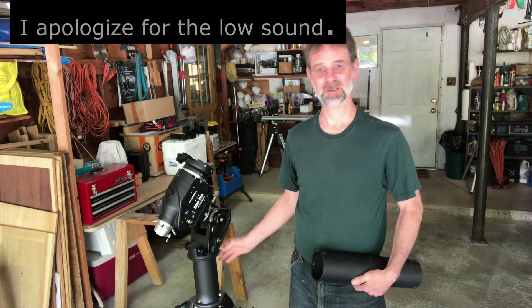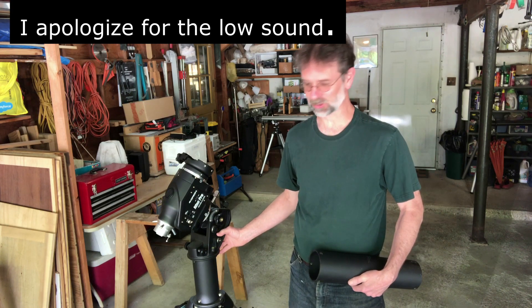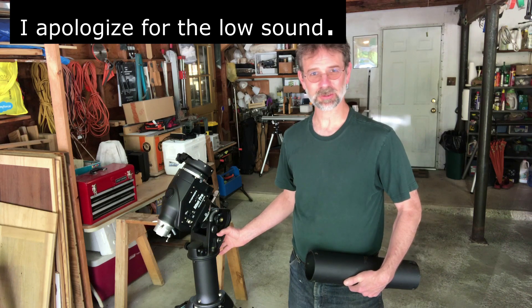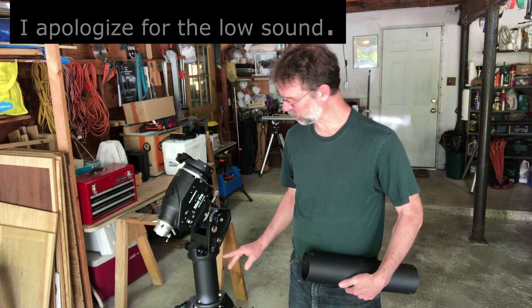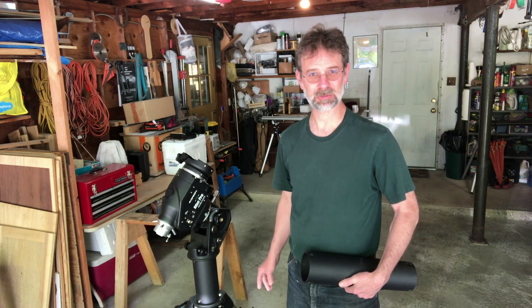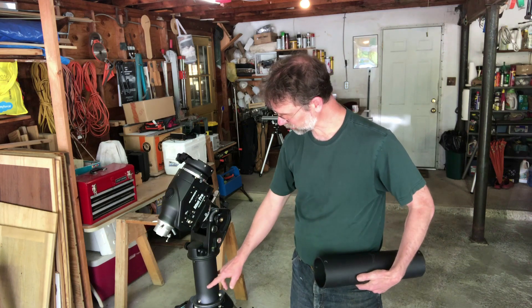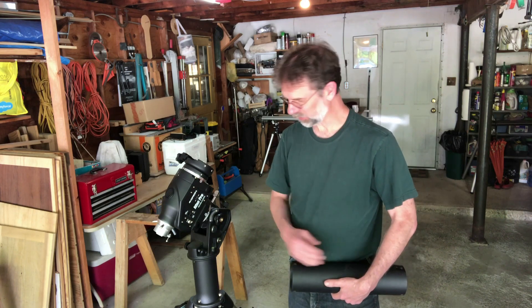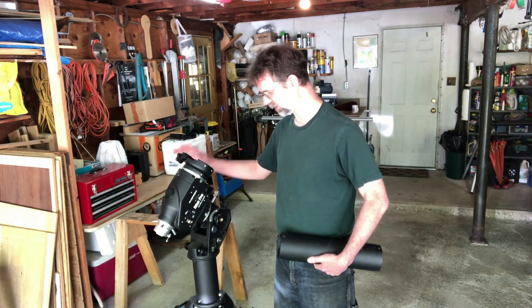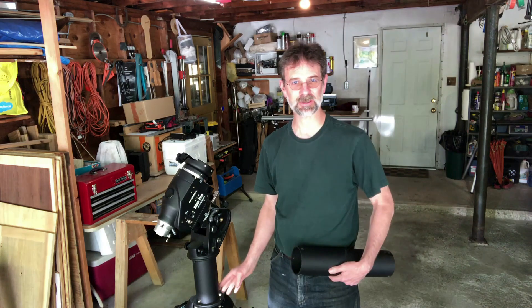Hi everybody. If you've got an Orion Cirrus mount, an Orion Atlas, Atlas Pro, or a Skywatcher HEQ5 or HEQ6, you're probably going to know what and why I'm going to do what I'm going to do next. That is if you have an extension. The extensions are very good if you want to avoid your camera hitting one of the legs when you're imaging.